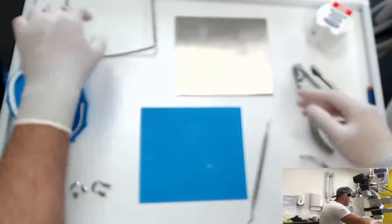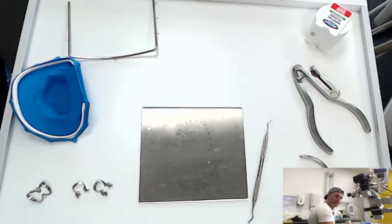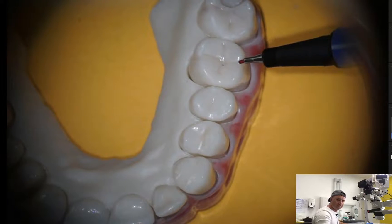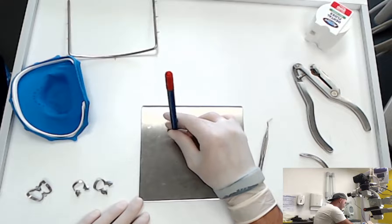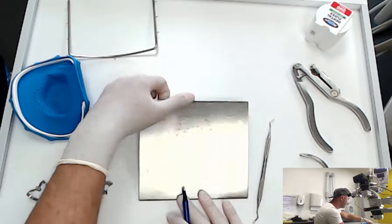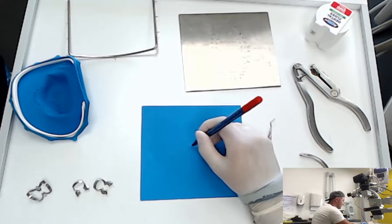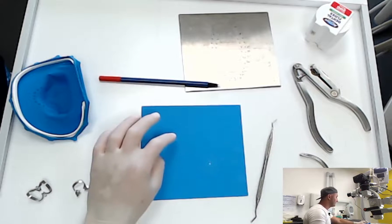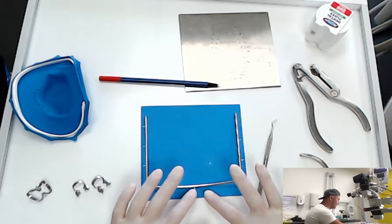After we choose the hole size, we take our template and put it on our rubber, and with a pencil we select the tooth position. In this case we're going to treat tooth number sixteen, so we choose the right position from the template. Here you have positions for primary teeth, and here for permanent teeth. For endodontic treatment it's not as critical — you can also make your mark in the middle of the rubber dam and that will be fine.